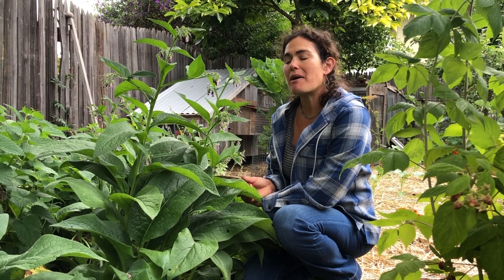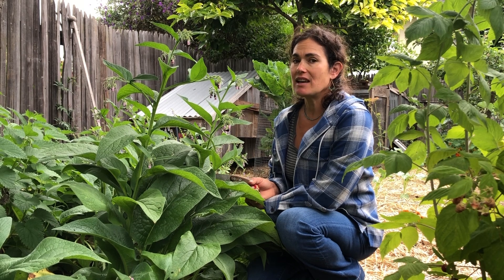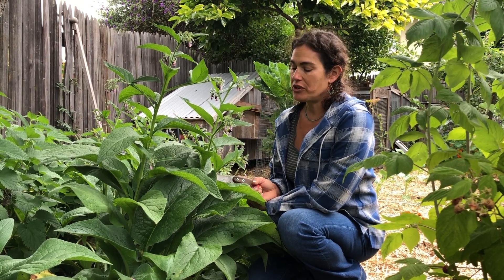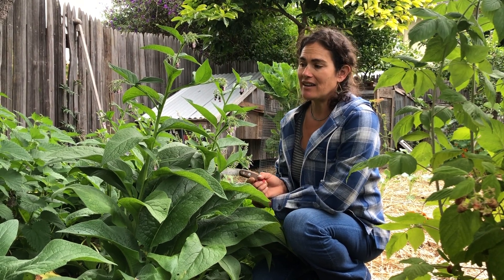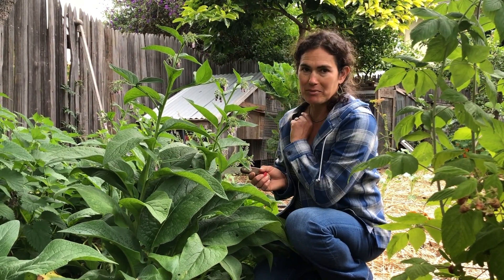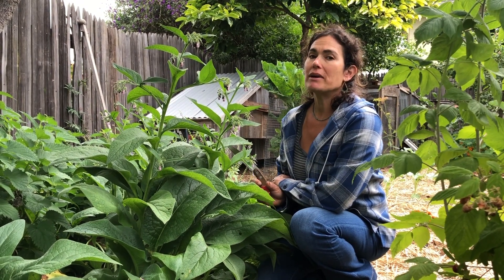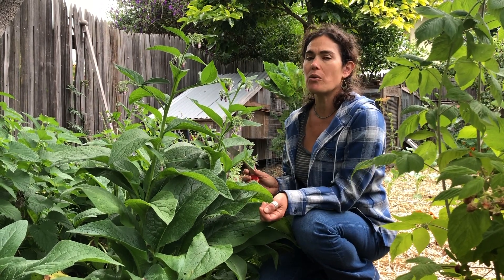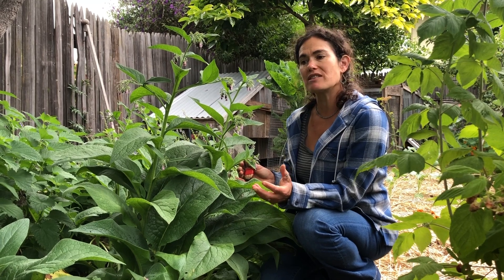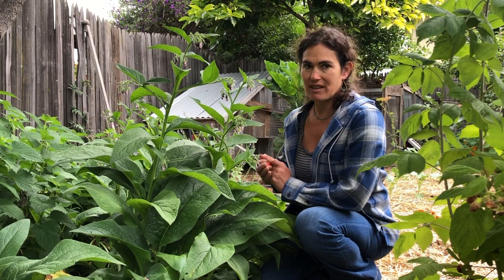Hi, I'm Sequoia in Berkeley, California, here today to talk to you about comfrey. Comfrey has been used for a long time in herbal medicine, but it's not for human consumption per se. It is a great animal fodder and a great homestead plant. Here we have a bumblebee coming to the flowers — bees and hummingbirds love this plant. It's also a dynamic accumulator: it pulls up nutrients deep from the soils and brings them up to the surface.